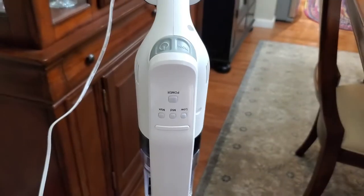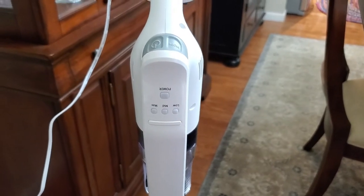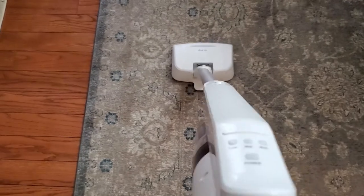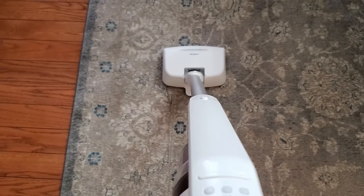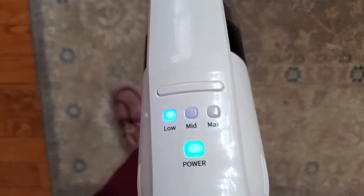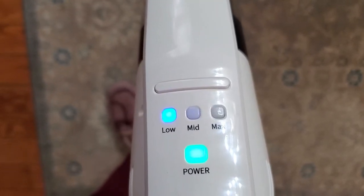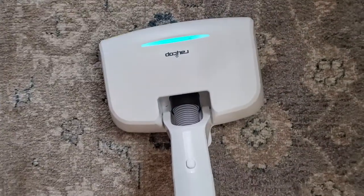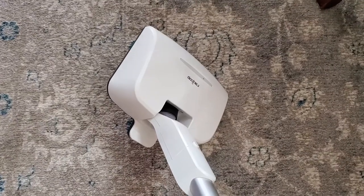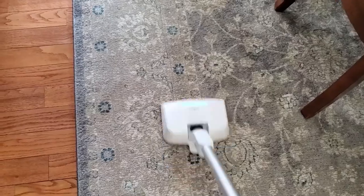It looks like it's completely charged — the light went off, so it's fully charged. Now I'm going to show the vacuum in action. I'll demonstrate the different modes and do a few sweeps so you can see what the UV light looks like. That turned on very easily — right now it's in low mode. That's medium, and that's max. We'll put it back on low. As you can see the UV light is on, and when I tip it over it shuts off — it only activates when touching a surface.